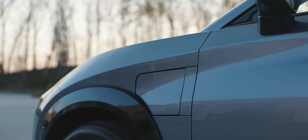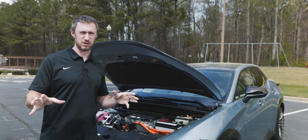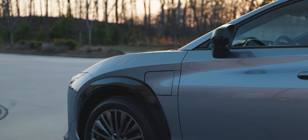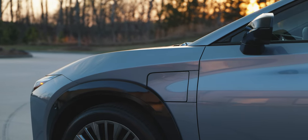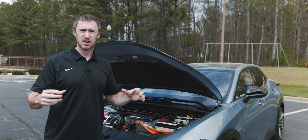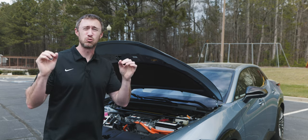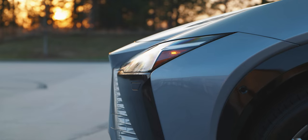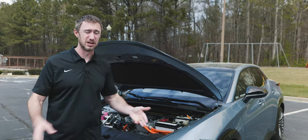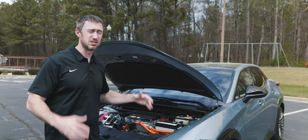Worse than the prop rod is the charge door. It is the fiddliest piece of garbage I've ever seen — it feels like the charge door on a very cheap lesser EV. It is not befitting of a Lexus. I'm not saying it has to be motorized — motorized charge doors can break too — but this flimsy, plasticky door where you have to press it multiple times just to get it to open is unacceptable. I literally had to Google 'is something wrong with the Lexus RZ's charge door?' and yes, people have been taking it to dealerships because the latch doesn't release.